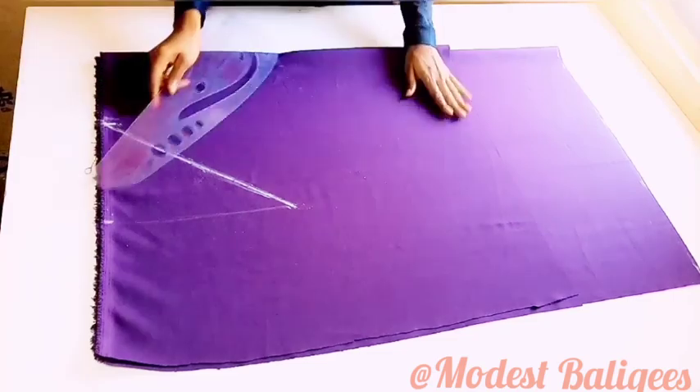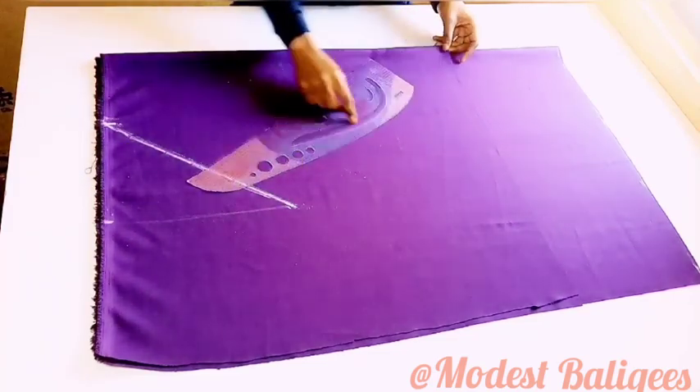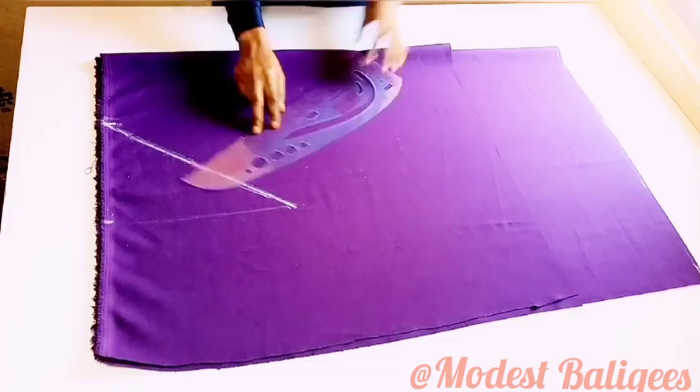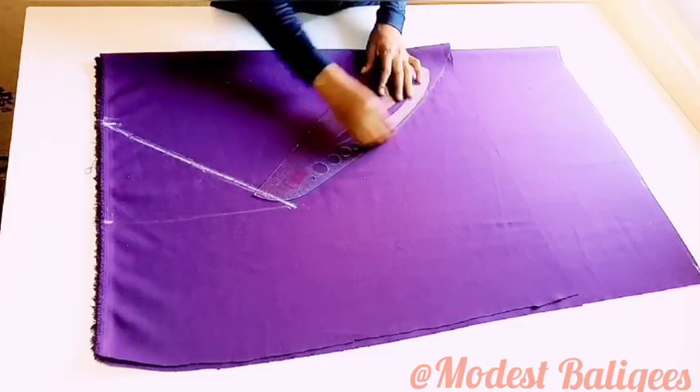You can just slant your tape to the 15-inch mark and mark it. Then from there I'm going to make a curve to the edge of the front piece from the 15-inch point.